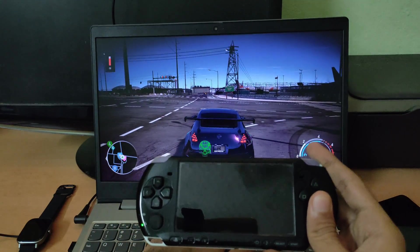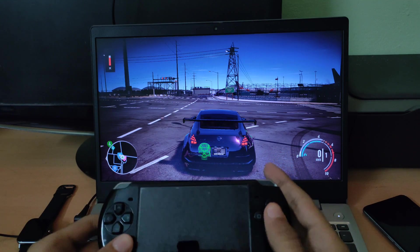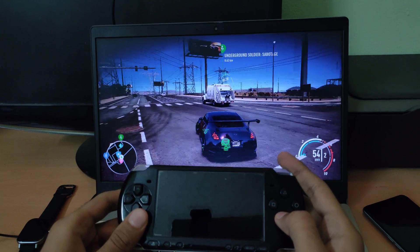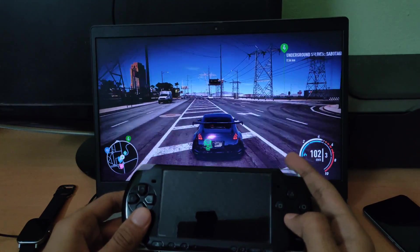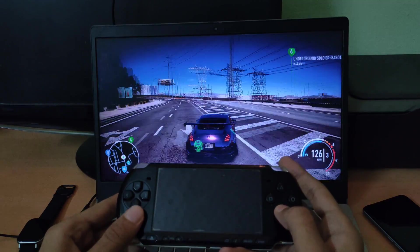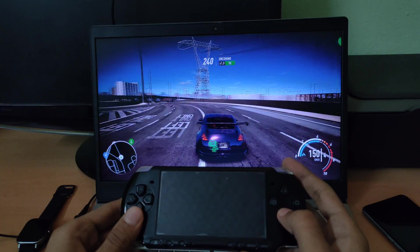And that's pretty much it — your wireless controller is now ready. Sit back and enjoy some games. Thanks for watching guys, and make sure to subscribe to this channel if you like this video. I'll be back with more awesome PSP content.